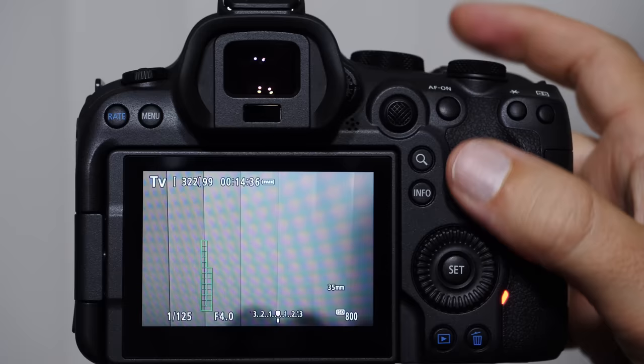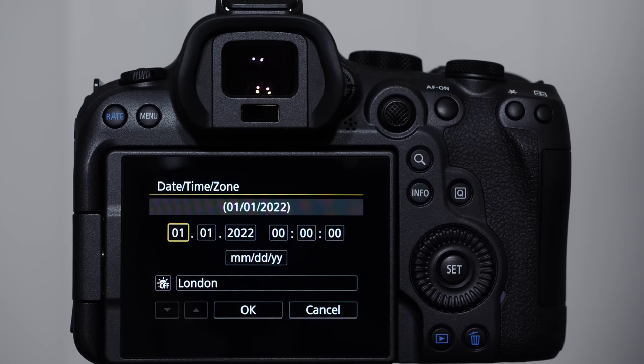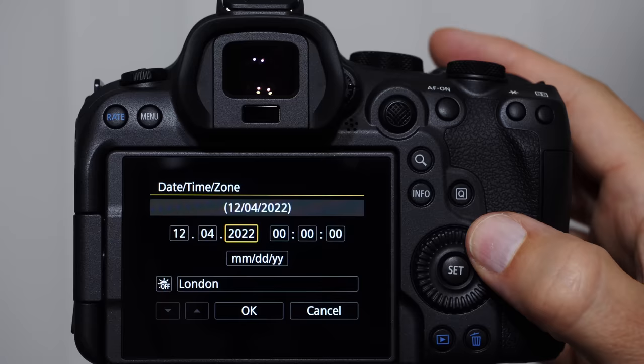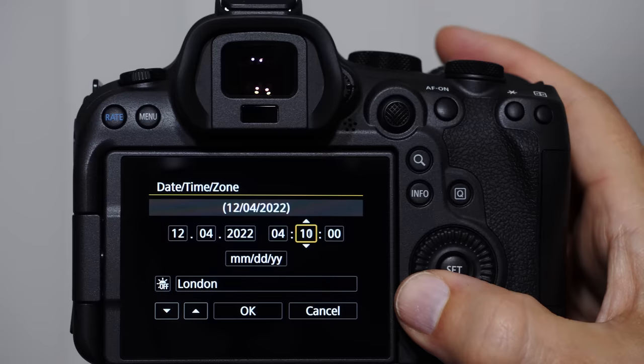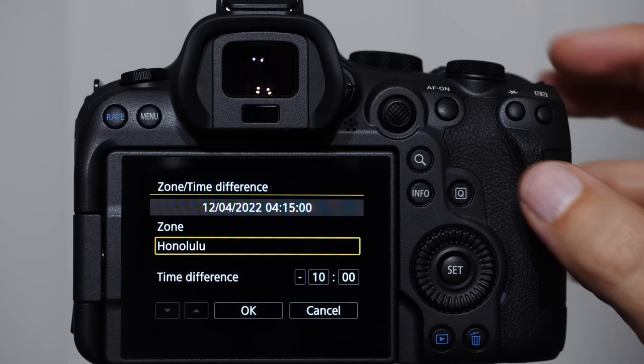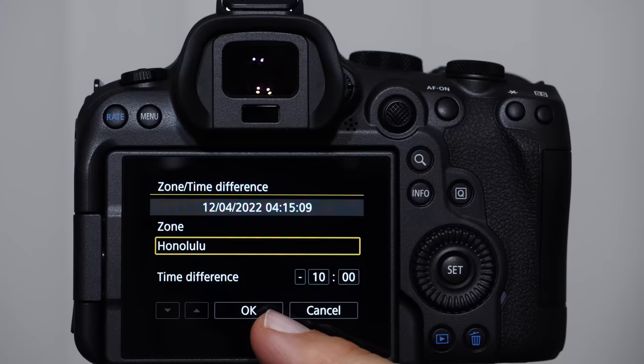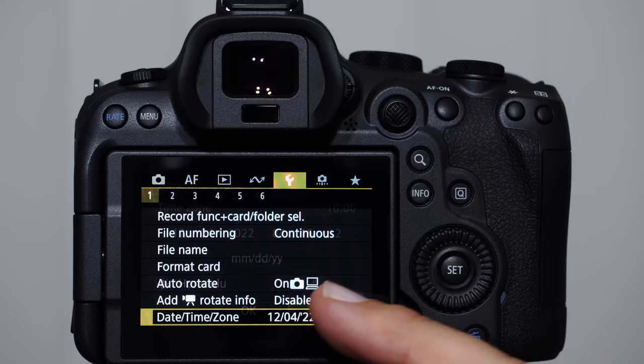Let's set up the date and time. Go into Date and Time at the bottom of the menu and set it up. Be sure to press OK to save — otherwise it won't save. Setting up your date and time is very important. When you change time zones, change those time zones here as well. It puts the date and time into the EXIF data of your files as you're shooting.